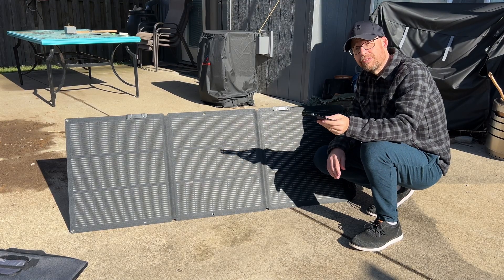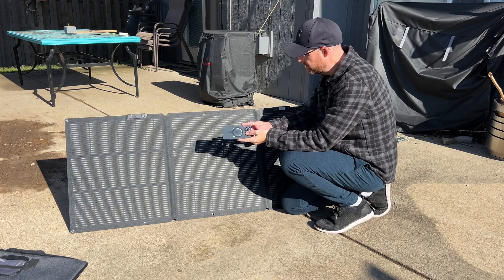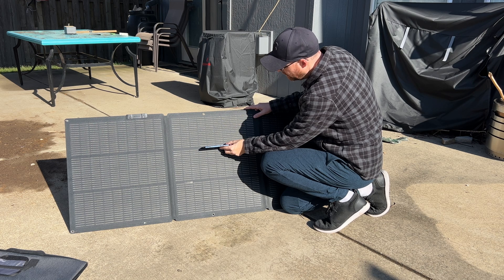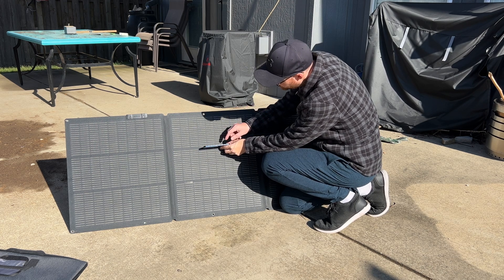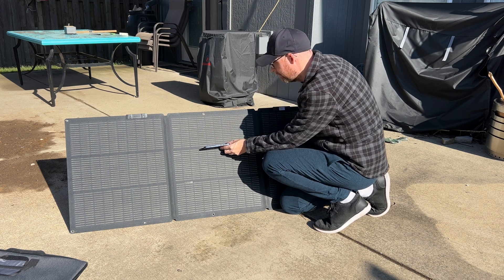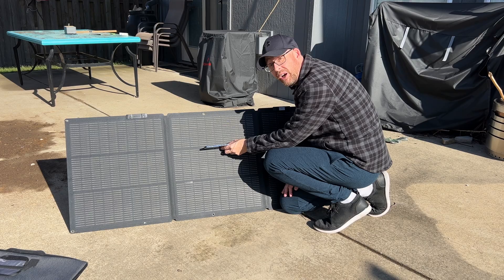If you want to use your phone, all you have to do is put the flat edge directly against the solar panel. If you have a perfect angle at the sun, you would only see most of the shadow right here, or no shadow at all — so you shouldn't really have that much of a shadow underneath it. You can see I don't have very much on top nor on the bottom, so this angle should be good to go.